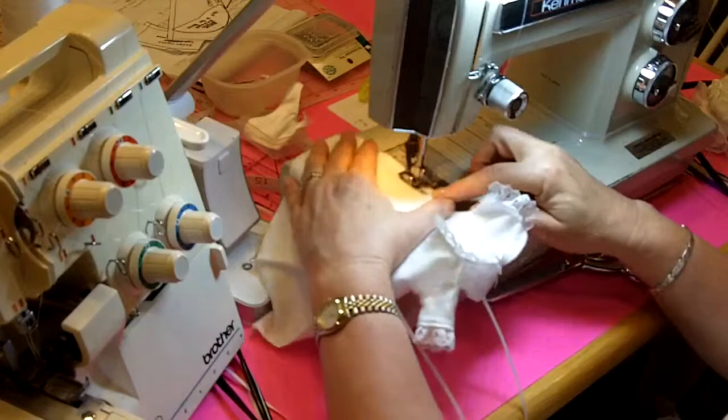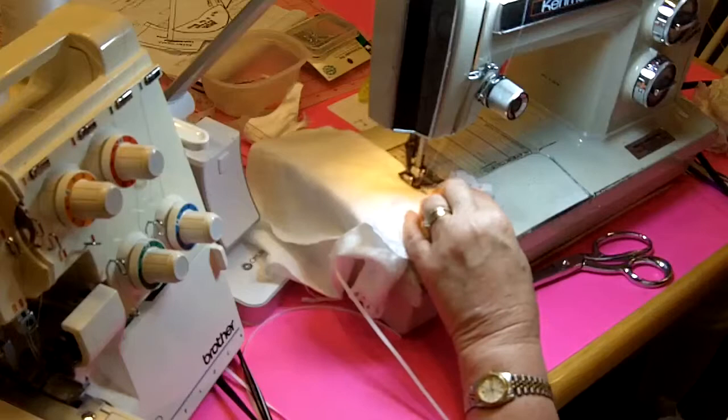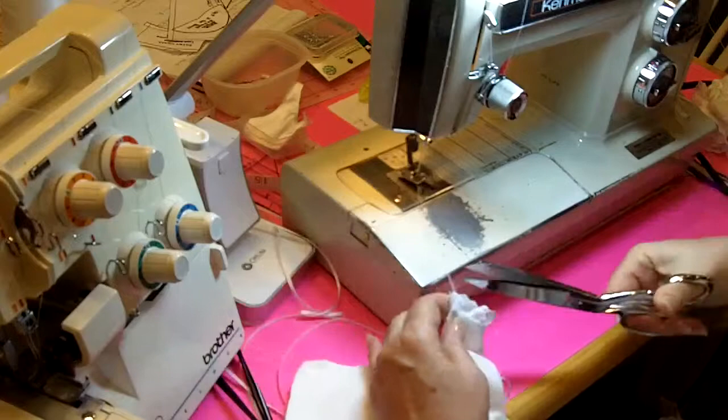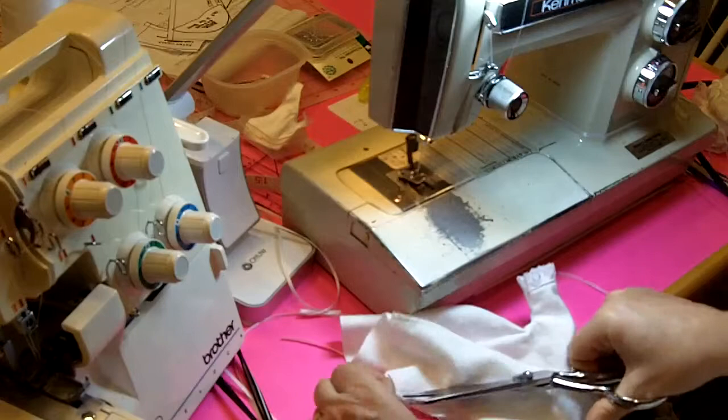Remember we use a quarter inch seam throughout. If you have difficulty going around a sharp curve like this little arm hole, you can get close and then turn your hand wheel so that you can sew straight, or just take one stitch at a time — take it kind of slow around that curve. And then if you'll remember in the boy gown, I said to go back to the arm hole curve and snip the seam allowance about four or five times, and that will allow you to straighten that side seam out to go to the serger.